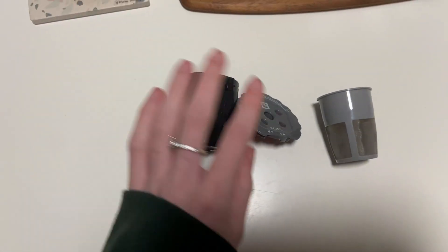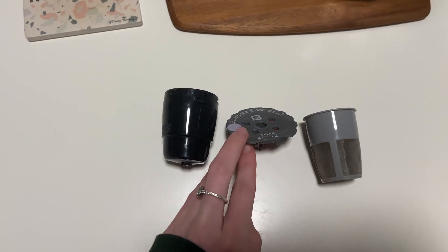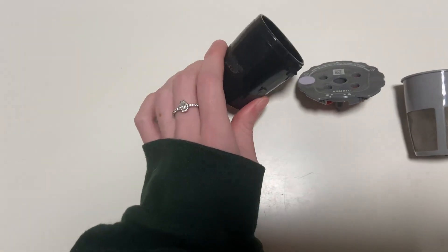Hey guys, I just wanted to give you a quick review on this reusable Keurig cup, or K-cup as you would say. It is super convenient because sometimes you just have coffee grounds that you just want to use up instead of continuously buying K-cups.